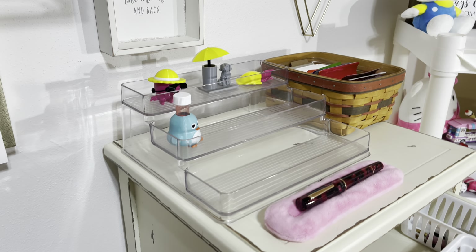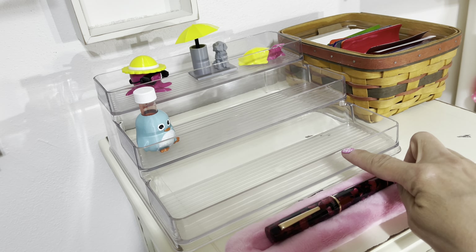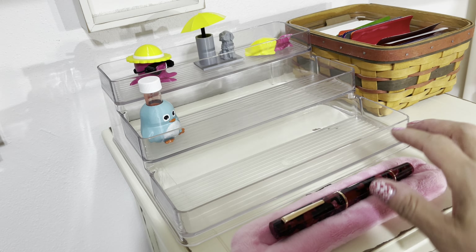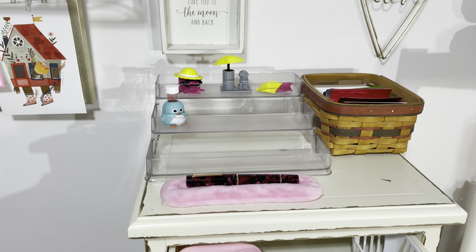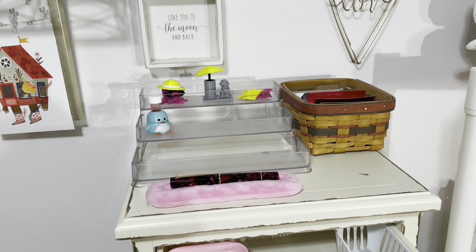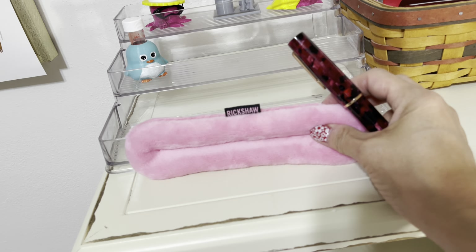What I'm going to start doing is keeping the current inks that I have in current pens on this shelf here, so if I just want to refill a pen I can do that really easily. And this is a Rickshaw pen pillow — again, thanks to Sarah.